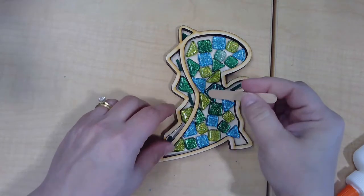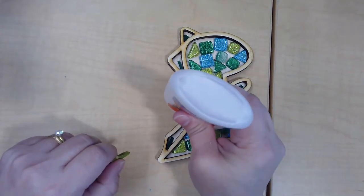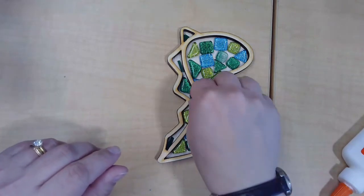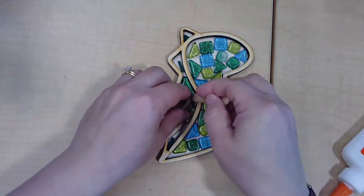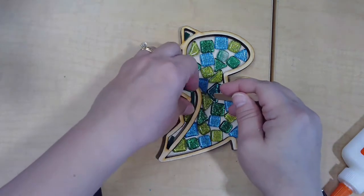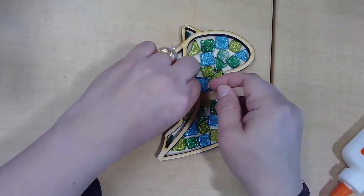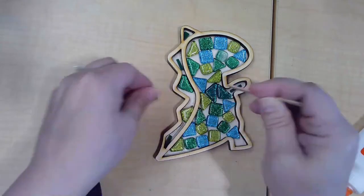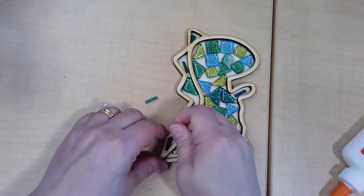Before I grout, I'm going to want to take out these acrylic pieces because they will get lost in the grout and it'll be hard to expose them. So we'll take them out — it can be a little tricky because they're so tiny. We'll take them out before we grout and then add them once we have the grout in place. This one is stubborn and doesn't want to come out; I can always dig that out later.